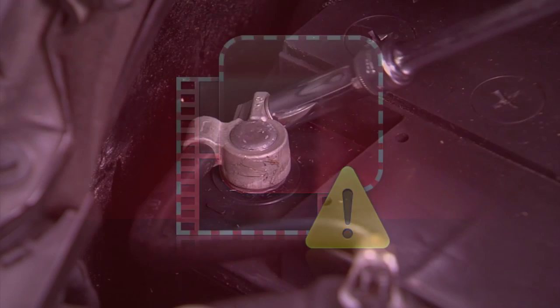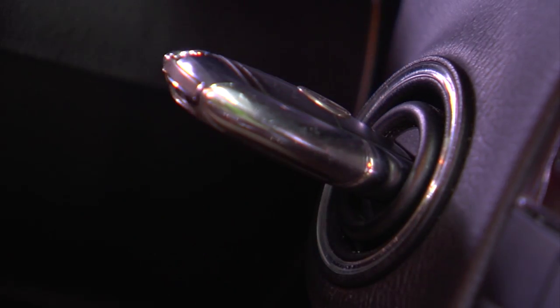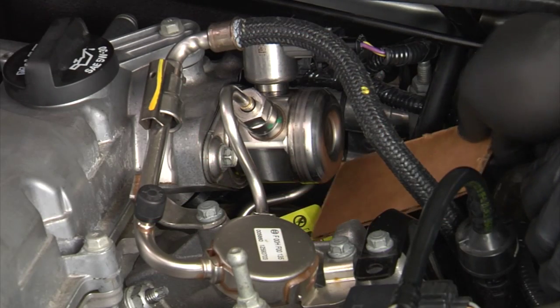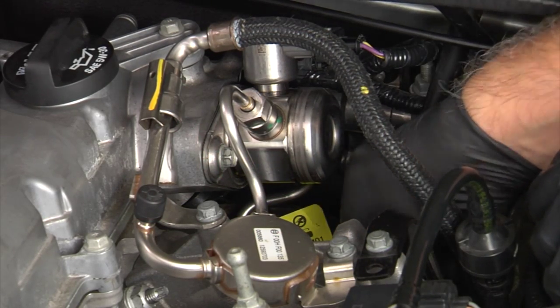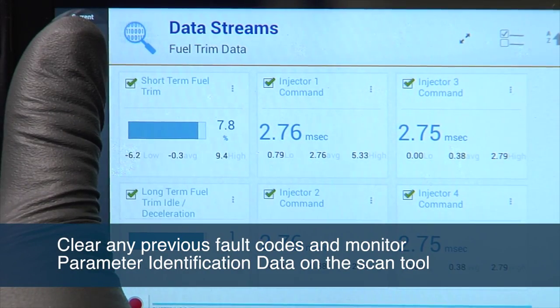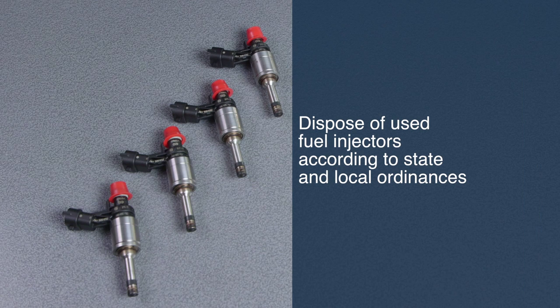Install ancillary parts and reconnect the negative battery cable. Pressurize the fuel system by turning the ignition key on and inspect for fuel leaks, then start the engine again and inspect for fuel leaks. You should also clear any previous fault codes and monitor parameter identification data on the scan tool to verify the repair. Dispose of fuel injectors according to state and local ordinances.